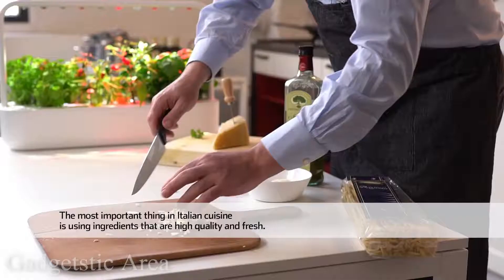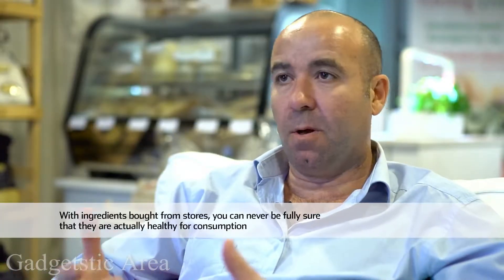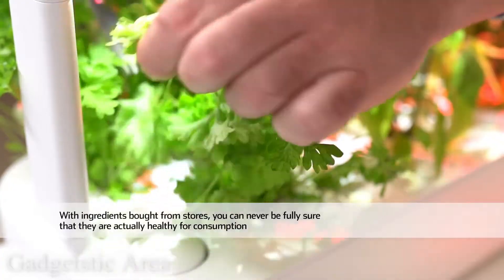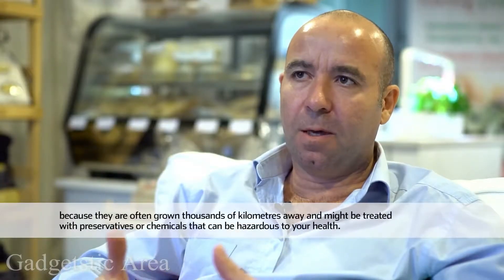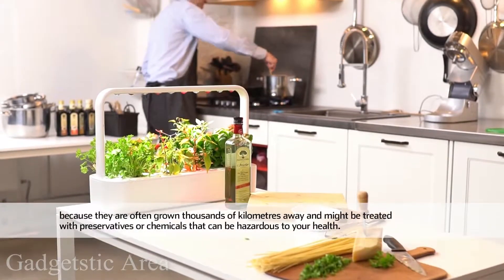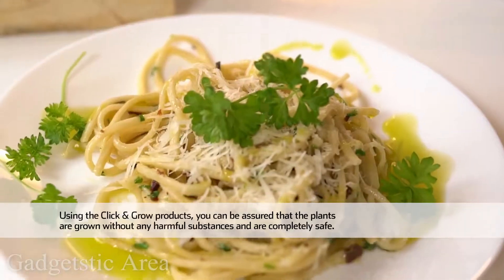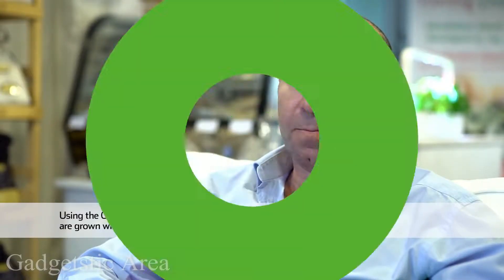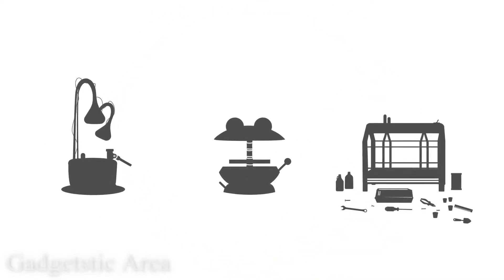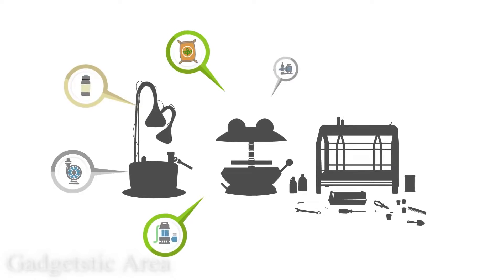La cosa più importante nella cucina italiana è avere ingredienti di alta qualità e freschi. Quando ci rivolgiamo a un mercato, non abbiamo questa sicurezza perché spesso vengono da molto lontano — migliaia di chilometri — e sono trattati con agenti chimici dannosi. Con l'utilizzo di Click and Grow, noi siamo sicuri di avere piante senza agenti chimici e non dannose per la salute.